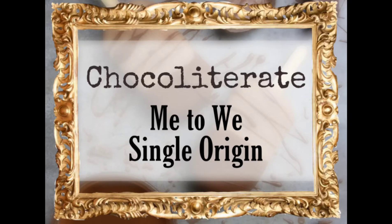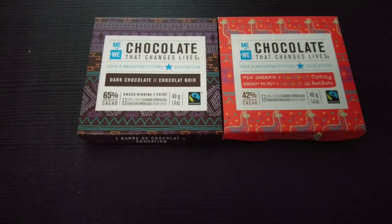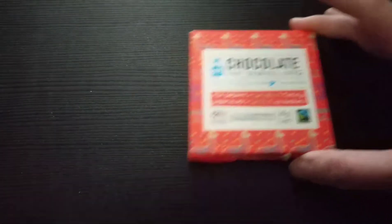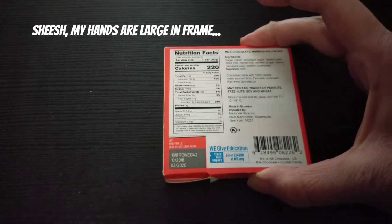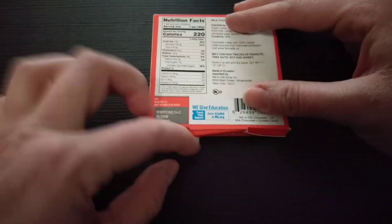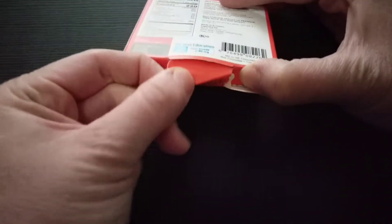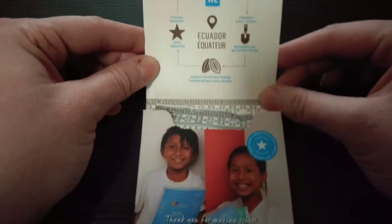Hey guys, we're gonna hop right into this one because it is a twofer — two more chocolate bars that I got at Barnes & Noble. They are MeToWe branded chocolate, a charity that provides water, education, and all sorts of benefits to kids. We're gonna try the milk chocolate one first. This one is special — it has yummy little candy things in it. I tried to pre-open the box, which didn't quite work. Inside it talks about their mission and goals.